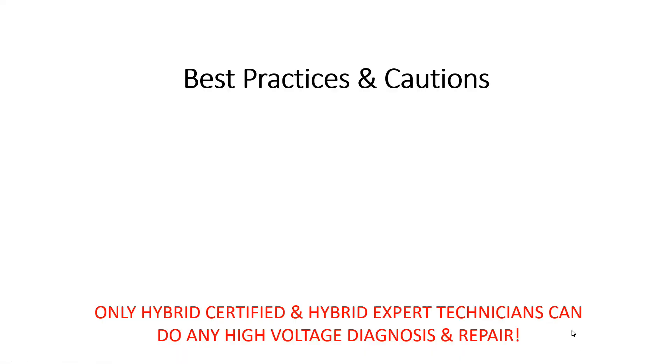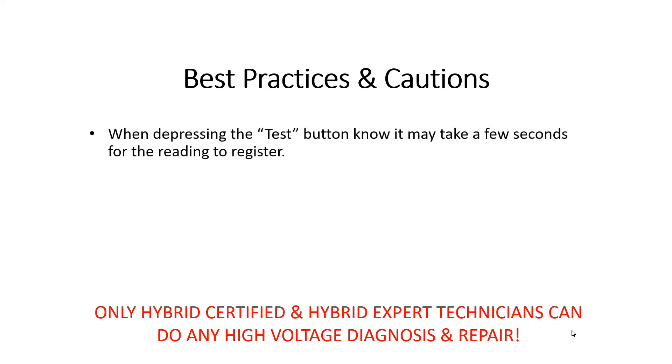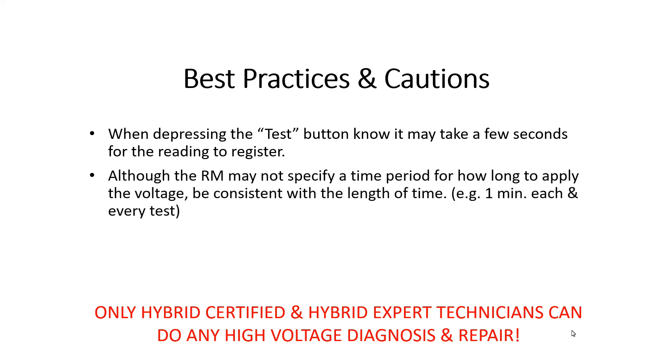Some best practices and cautions: when depressing the test button, it may take a few seconds for the reading to register. Although the repair manual does not specify a time period for applying voltage, be consistent — for example, one minute every time. Also, don't hold the button for too long, as the meter will get hot.